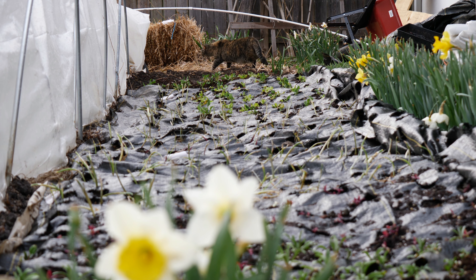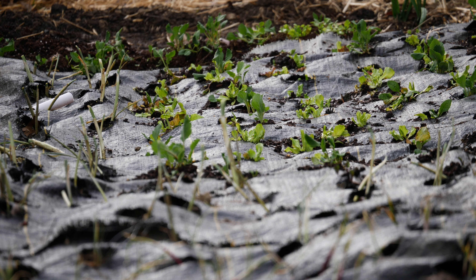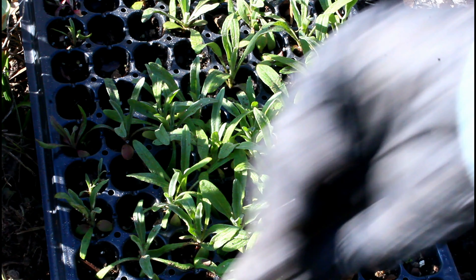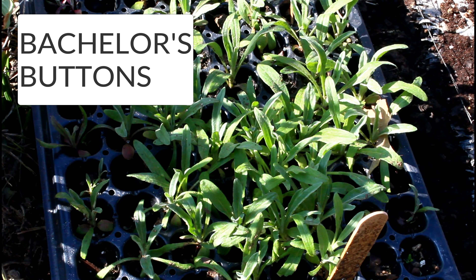Taking a look in here, opening this up, I am so pleased with what's going on in here. I have already removed several trays from this tunnel. The spinach has been removed, the bachelor's buttons have been removed from the tunnel, the kale, the cauliflower, the broccoli, the cabbage, and the brussel sprouts. Those trays have all been removed from the low tunnel. I just have those sitting out in my yard and when it's going to be really cold at night, I cover them with a row cover frost blanket.